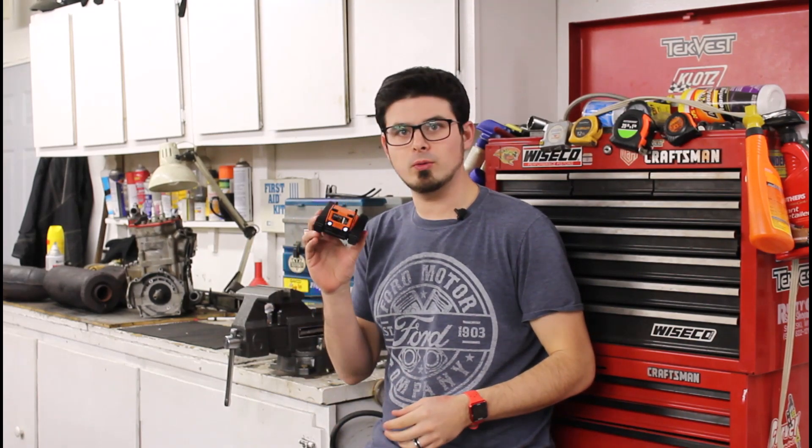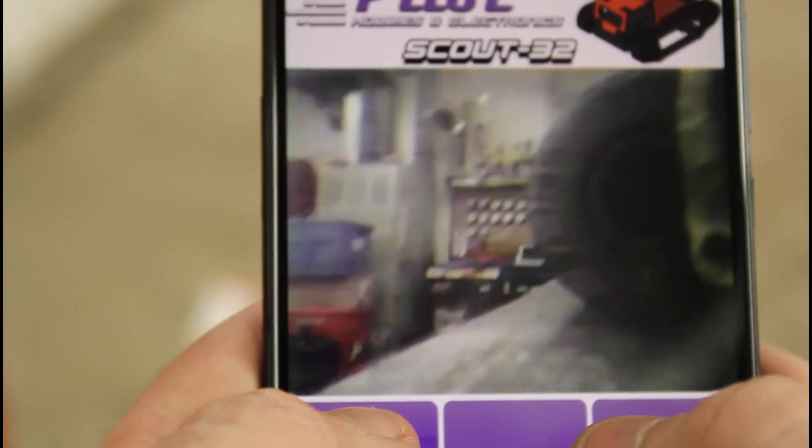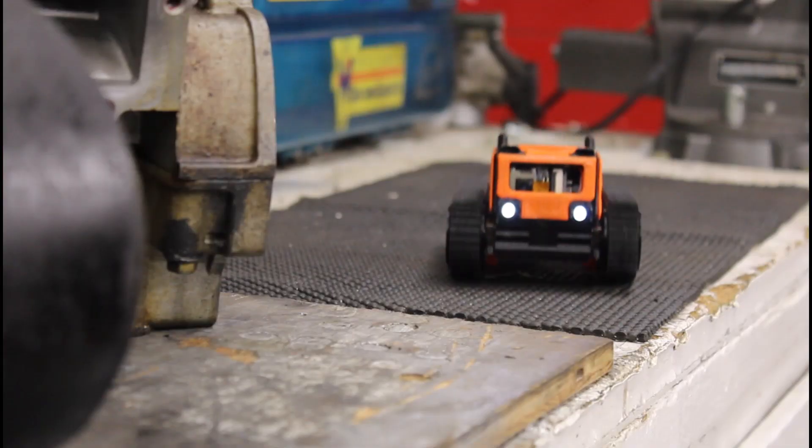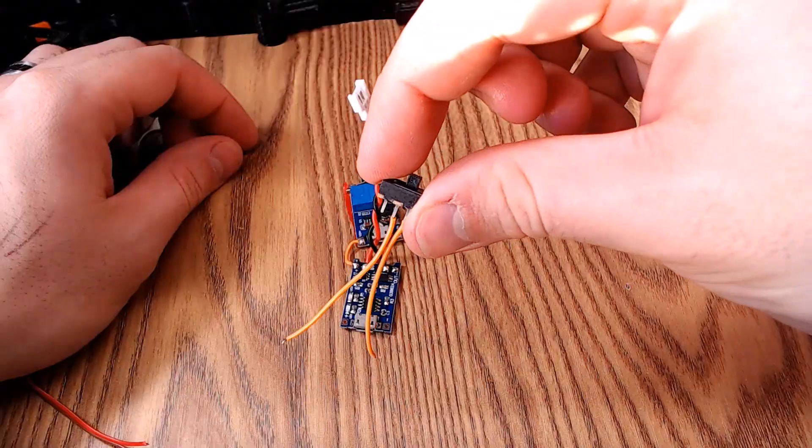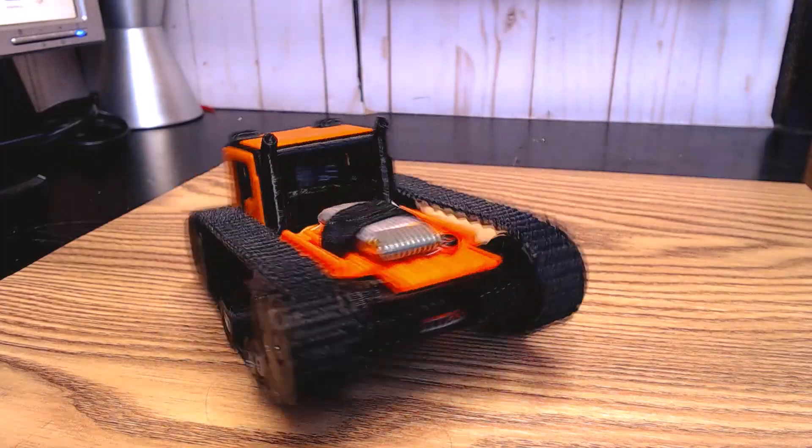Hey guys, PilotGeek here. Today we're going to be looking at the Scout32 Wi-Fi Rover. It's a smartphone controlled Micro FPV rover that's small and easy to take anywhere, and can be built by anyone with basic soldering and assembly experience when using my build and programming guides.